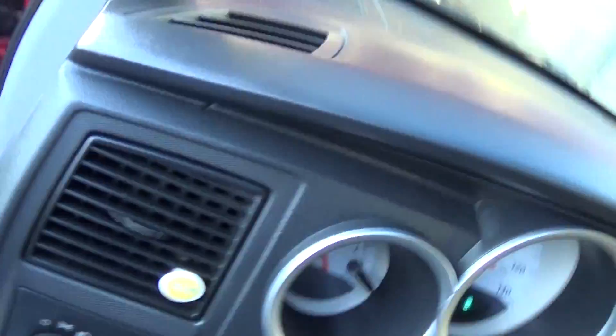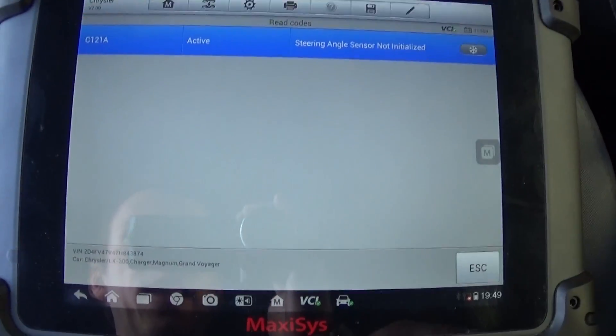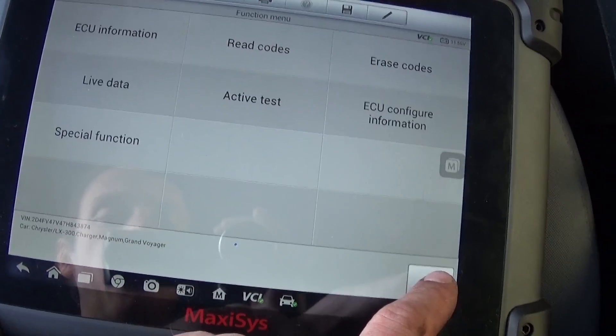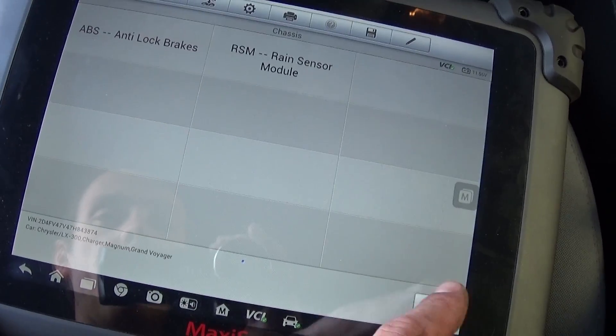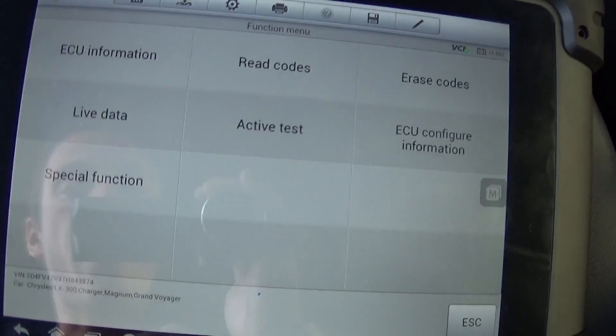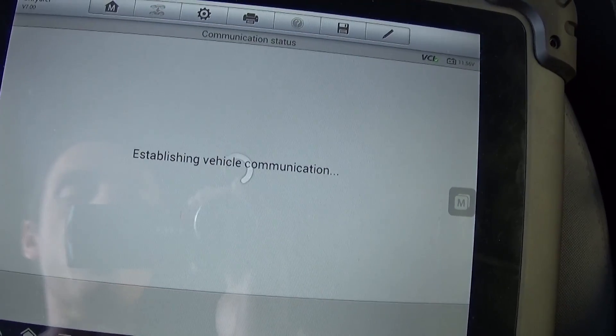If you do some front-end work or an alignment, sometimes it will do that too. What you need to do now — we're using a Maxi C — so let me show you. You need to connect the computer, and then go to the ABS module.